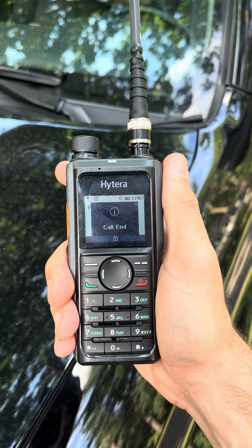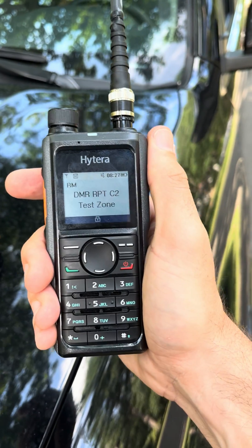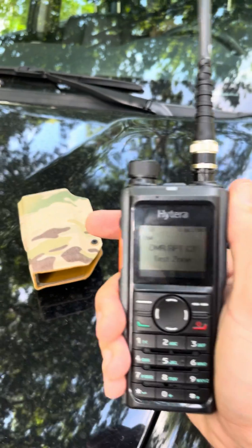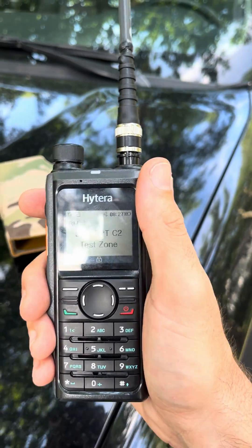Just by upgrading my antenna, I've actually increased my usable range. So if you're interested in these whip antennas or the holsters, they're on our site. If you have any questions about handhelds or repeaters, send us a DM.